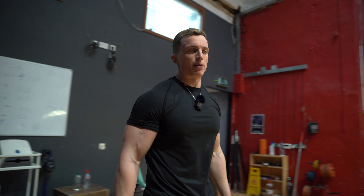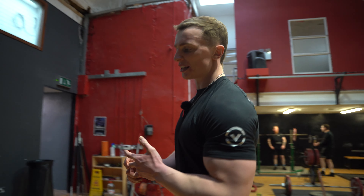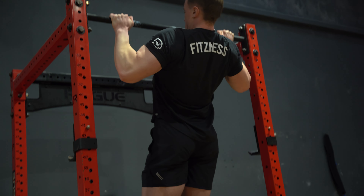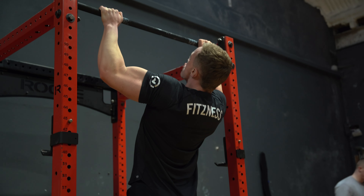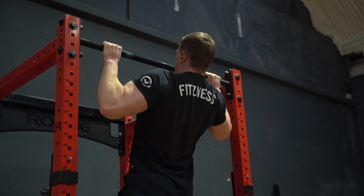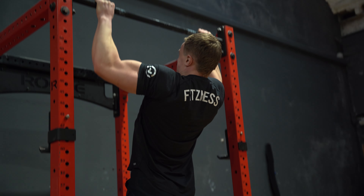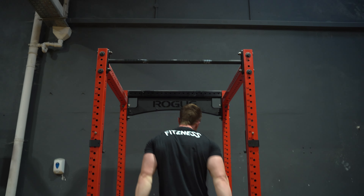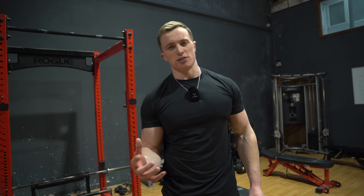That's chest done, moving straight onto back now. One vertical pull, one horizontal pull, then a hamstring exercise and we're done. My biceps are a bit fatigued from the chest flies, which is having a knock-on effect on my strength for the pull-up.